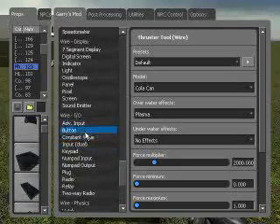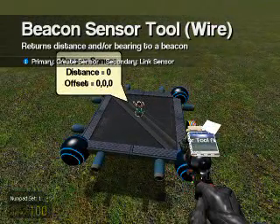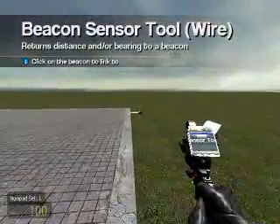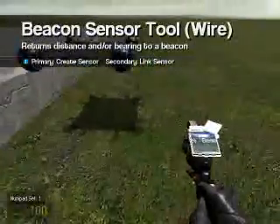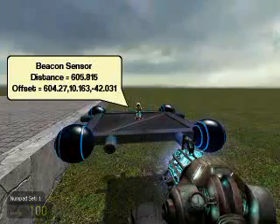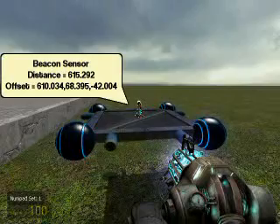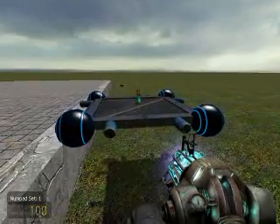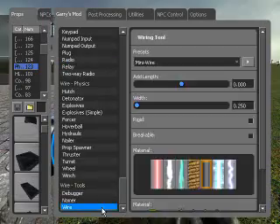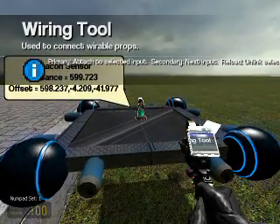Now to set this up, go back to our beacon sensor and link our beacon sensor to a waypoint. Now we get to take a look at our distance — our distance in this case is 604.27. So this is the X distance. Since it's a positive X distance out in here, we can put a positive force on the thrusters here.